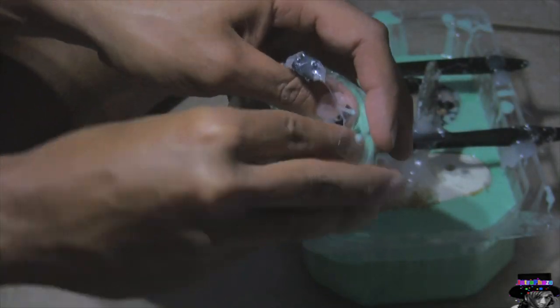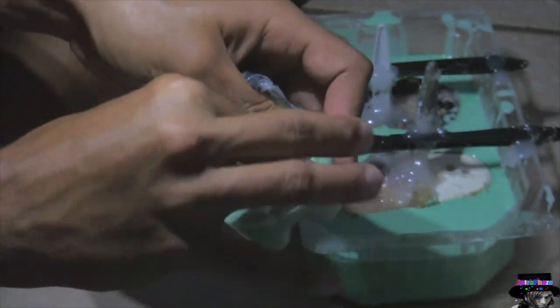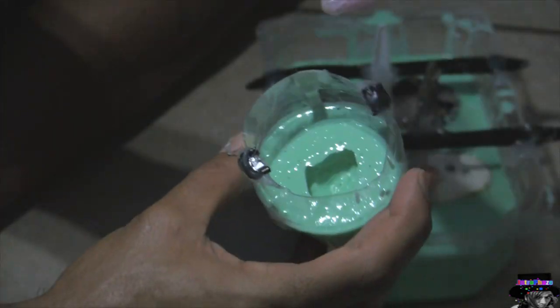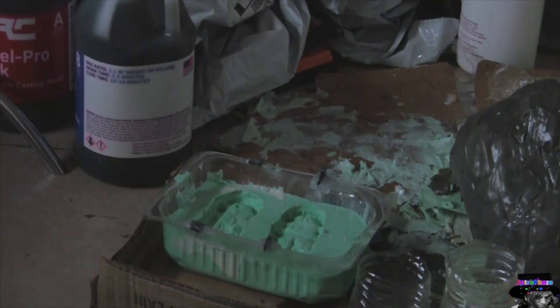The teeth are made out of hot glue and wood pieces and things like that — I didn't even make them out of clay. So I can make replicas or copies of a mass teeth Halloween costume mask.